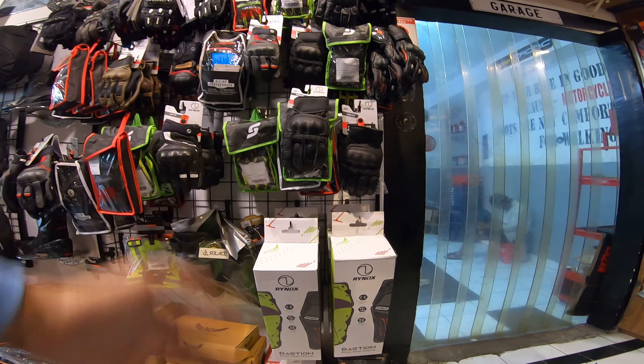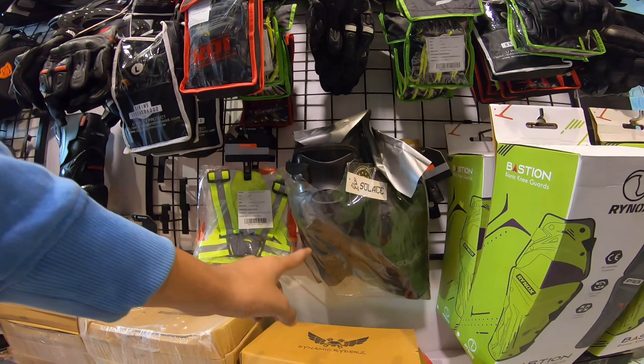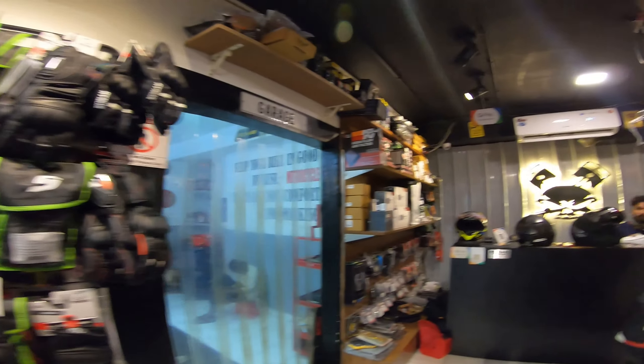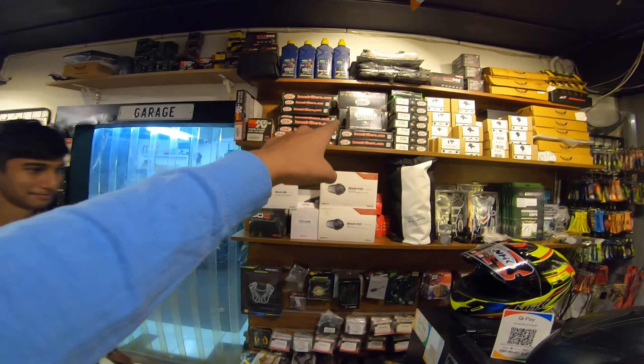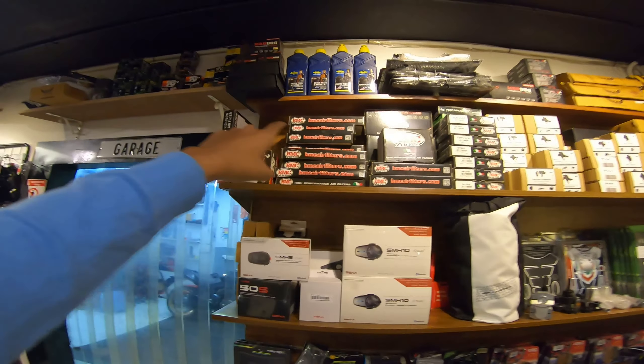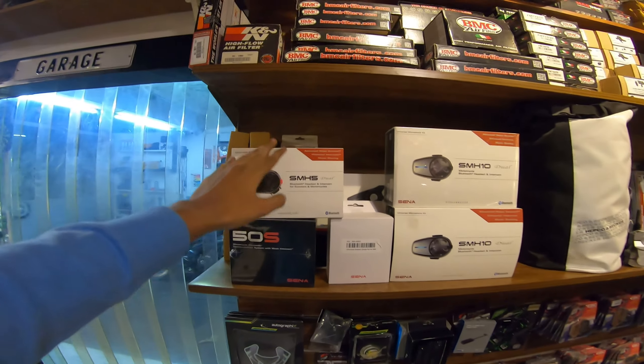Bastion - bionic knee guards from Rhinox which are really good - and right here we have the Soleus knee guards. Coming to this area, that's Hari hiding behind the helmet. Right there we have BMC air filters and a few more engine oils.